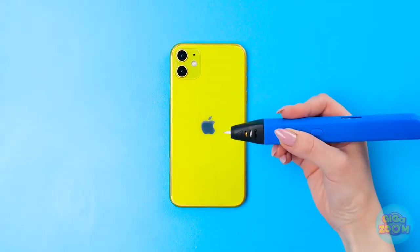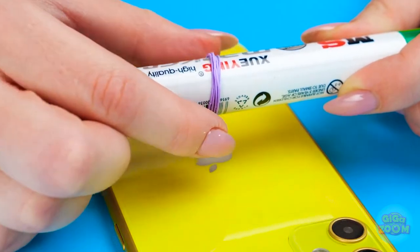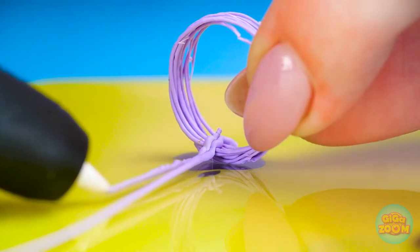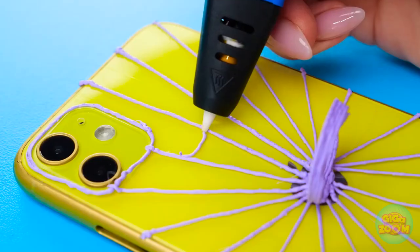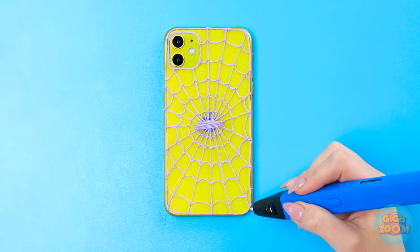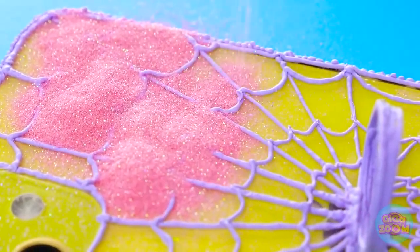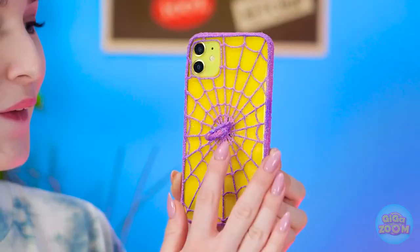I'm gonna need a phone, a 3D pen, and a regular marker. I'll start by making loops around the marker with the 3D pen, then slide the loops off. Now for the 3D pen again — I'll draw a line to this corner and draw more, like a spider web, while keeping the loops vertical. Now for some more lines for decoration — this is gonna be a great-looking spider web. Now for some glitter — you can never go wrong with some added sparkle. It's done! The loops work like a ring! Now I don't have to worry about dropping our phone again.